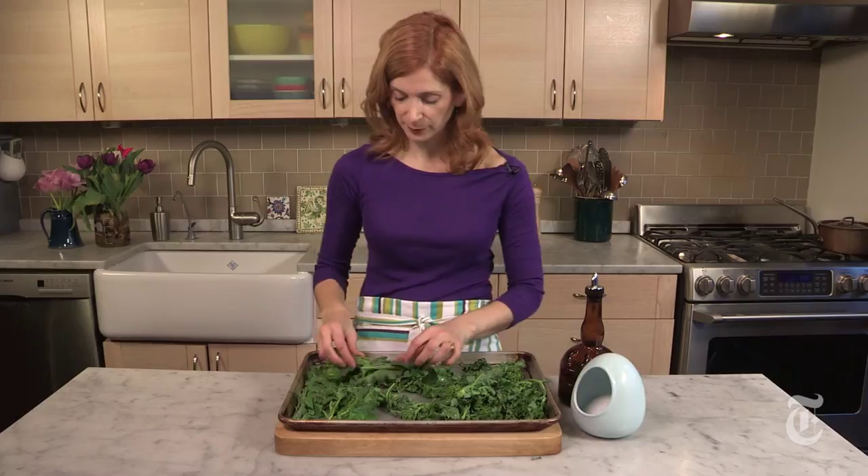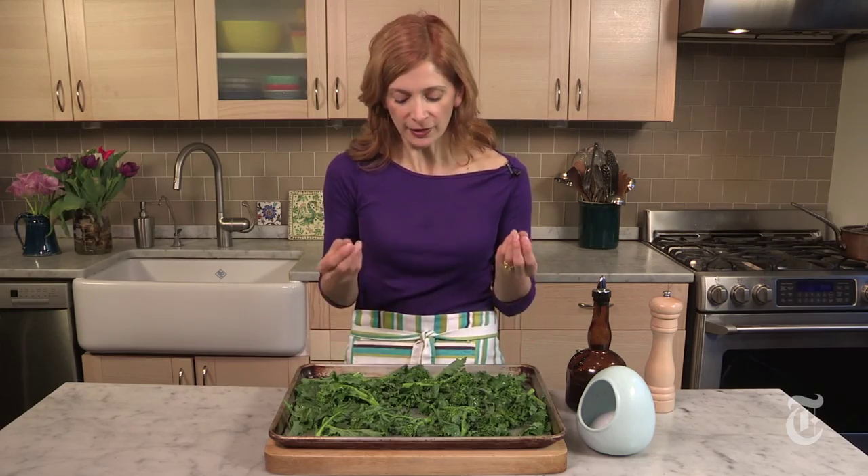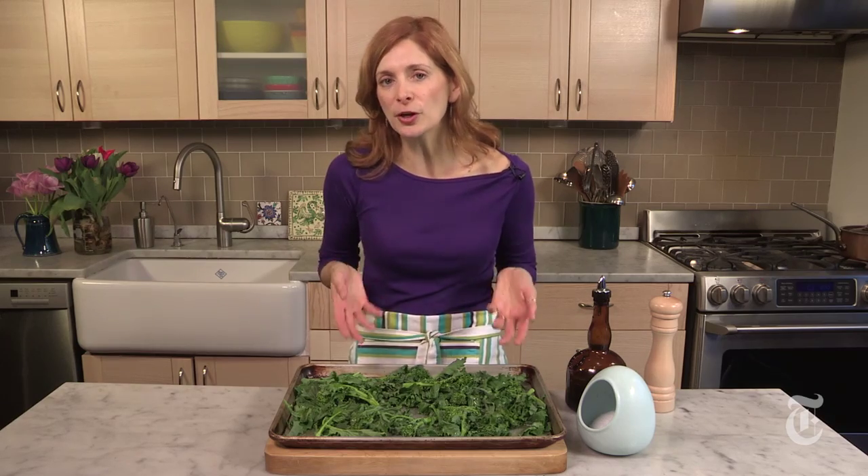Just spread them out in one layer on a baking pan. Now I'm going to drizzle them with oil and season with some salt and pepper. Now I'm just going to toss it with my hands. It's good to use your hands for this because that way you'll be able to really tell when all of the rabe is evenly coated.